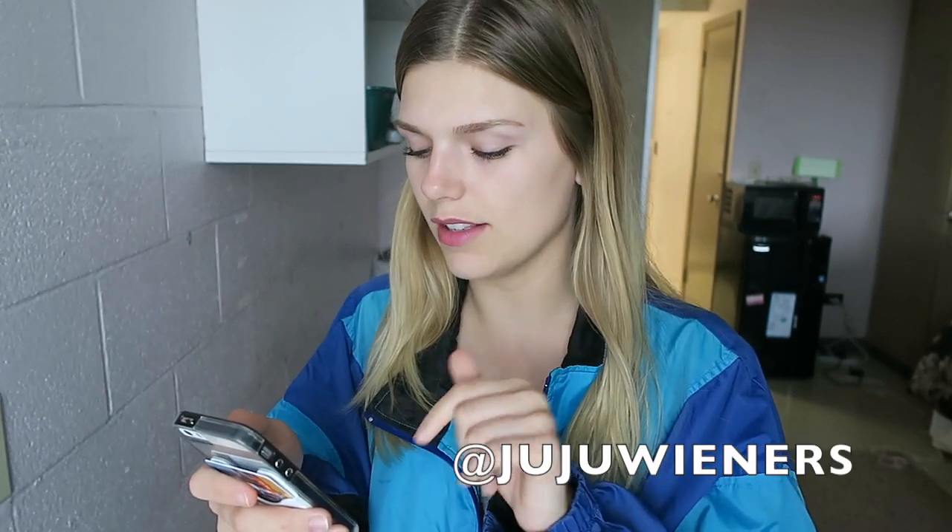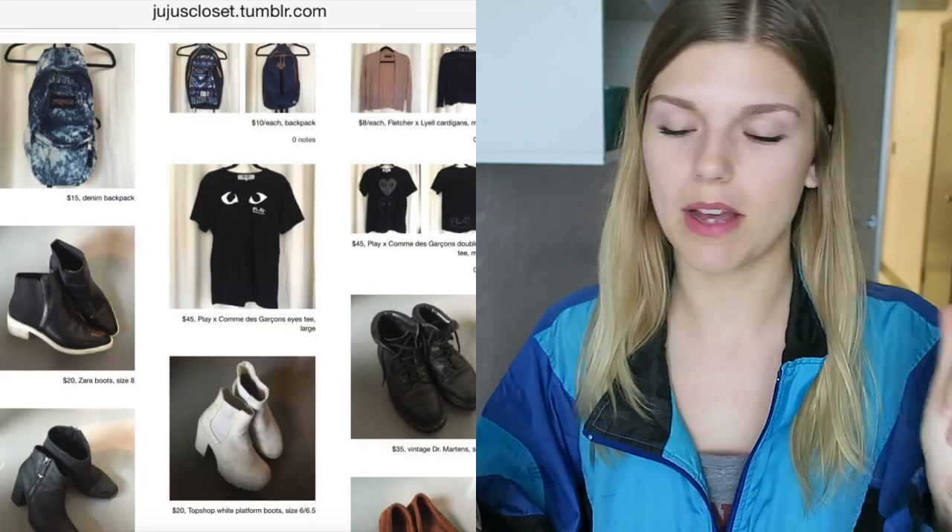Now, on to other things. I'm going to start with this windbreaker that I'm wearing — I put it on just because I didn't want to wear anything else. This windbreaker is actually from one of my viewers. She followed McKenna on Instagram, and then McKenna found her and told me, 'You have to look at this girl, she's great, she's stylish, and she sells her clothes on Tumblr.' Her Instagram is @JujuWieners, and her Tumblr is jujuscloset.tumblr.com. Everything is great prices — I think these windbreakers were like $5 to $10, and I bought two of them. They're vintage. She's in Canada, so if you're in Canada, shipping is going to cost you less.